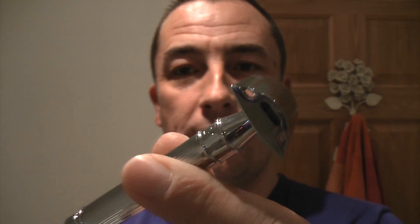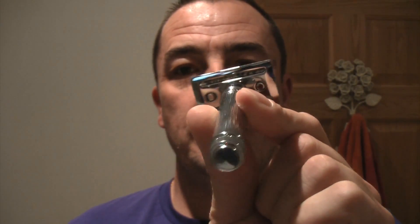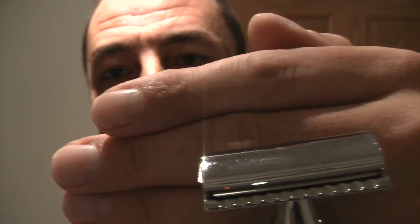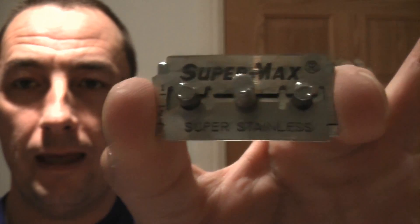Hi everyone and welcome to another shaving video — a bit of a mixture of products today. What I'm going to use is my Edwin Jagger DE89L three-piece razor. It's a feat of engineering, beautiful and not aggressive in my opinion, and there is a slight overhang of the blade as you can see. I'm using a new blade today — a Super Max Super Stainless Sunrise — never used one of them before.